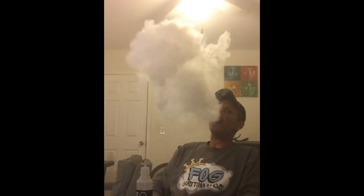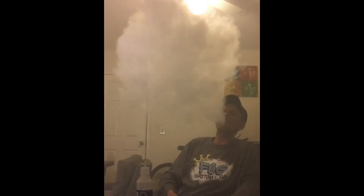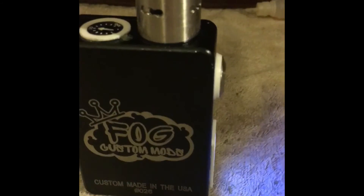I'll save you all the dramatics of music — here we go. Not too bad for a couple little rips, huh? For the cloud chasers — this is a P box.